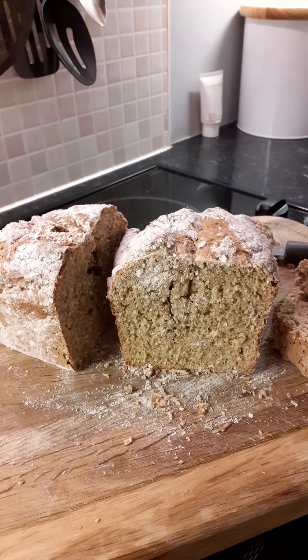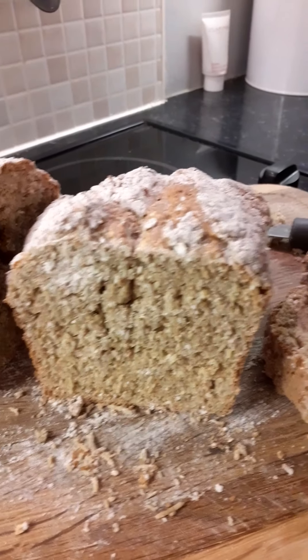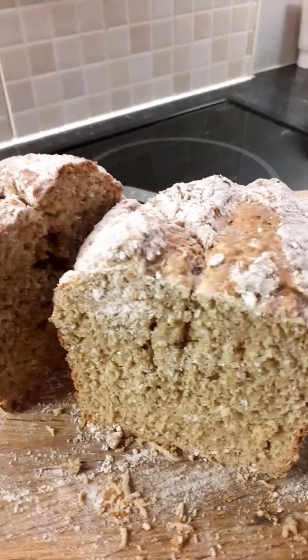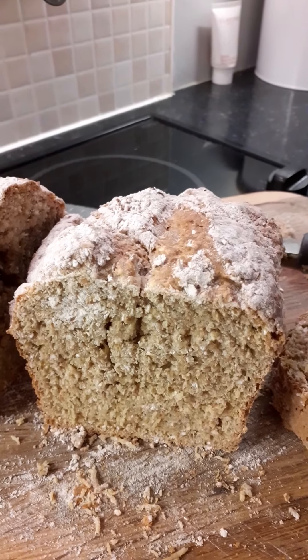I've cut it in half just to show you what it's like inside. It's lovely and coarse wholemeal — there's a slice — and I can tell you it's lovely with anything, especially cheese or jam.